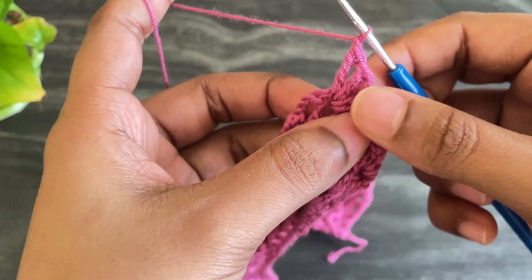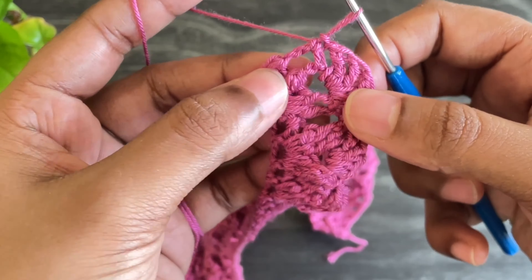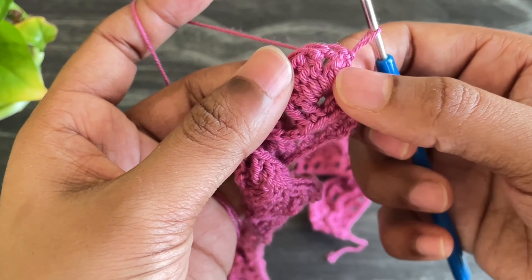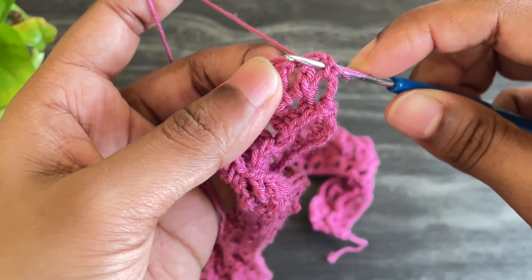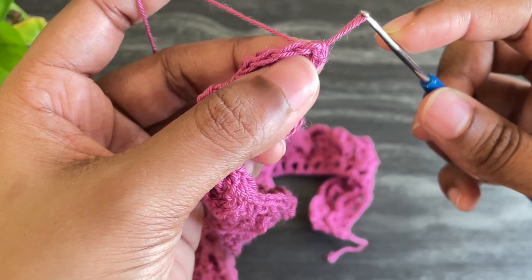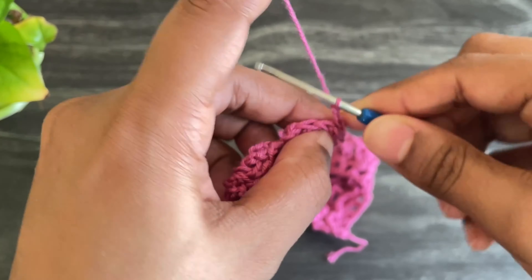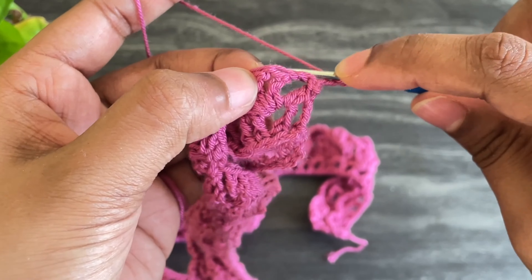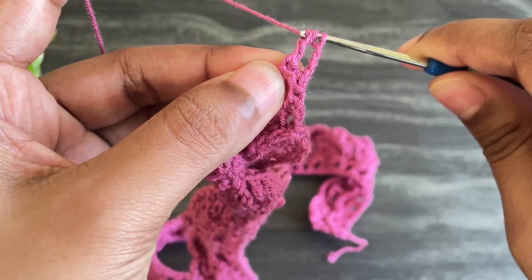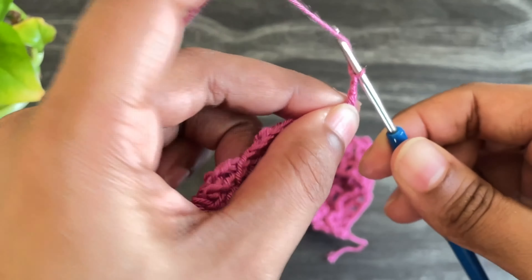Here we came to the last treble. Now chain 1 and make a single crochet into this place. Now turn your work. We're going to work back post treble crochets. Skip into the first treble crochet, insert the hook from behind, grab the yarn, and make a slip stitch. From here make four chains — this chain 4 counts as our first back post treble crochet. Work a back post treble crochet into the next treble crochet. Now work chain 2 and work two more treble crochets.